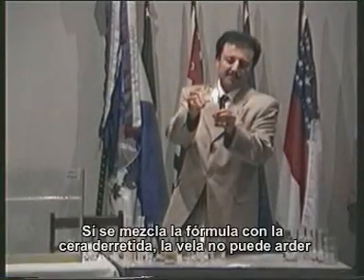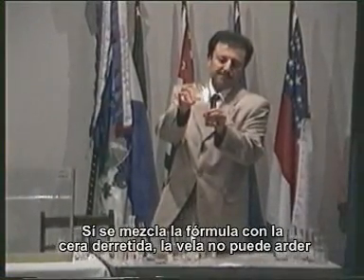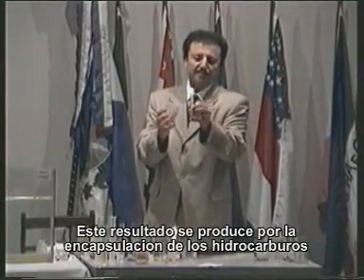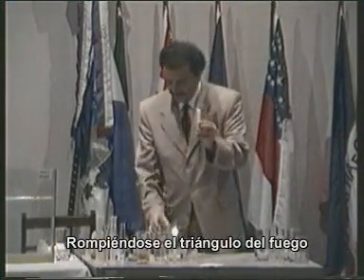The Prefix formula is added to the melted wax. The candle is not able to burn. This result is achieved by the encapsulation of the hydrocarbon molecule, and thus breaking the fire triangle.